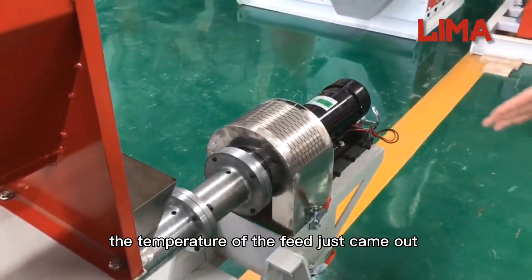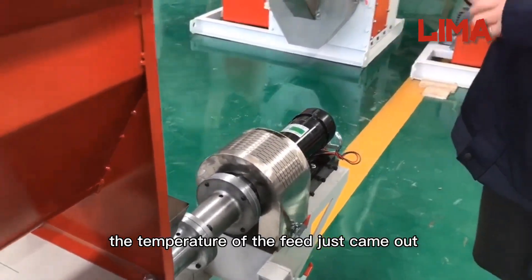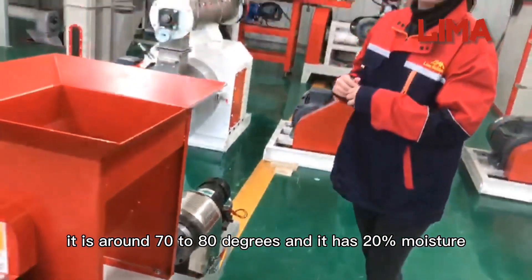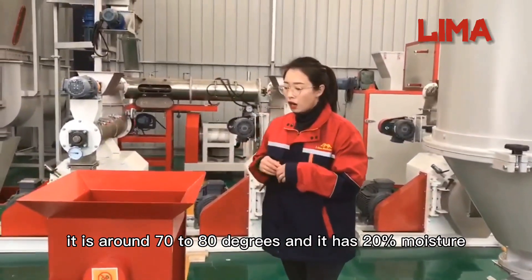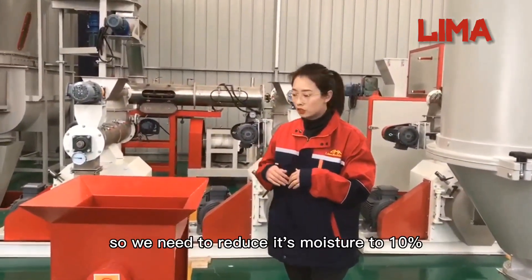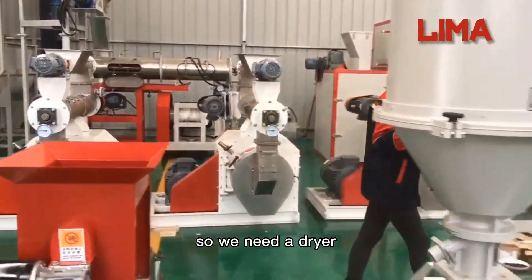The temperature of the feed that just came out is around 70 to 80 degrees and it has 20% moisture. So we need to reduce its moisture to 10%, which means we need a dryer.